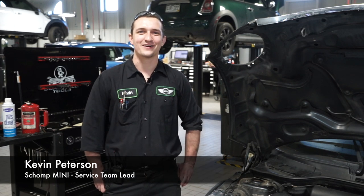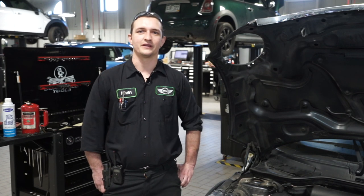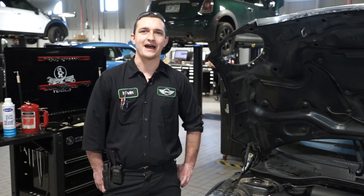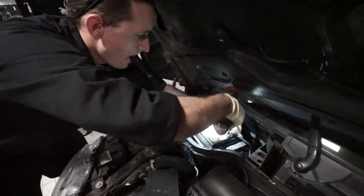Hello again. This is Kevin coming to you over at Shop Mini. Today we're going over a battery replacement on your vehicle. The core battery starts the starting system, holds the voltage for your ignition system — the big battery inside your vehicle.